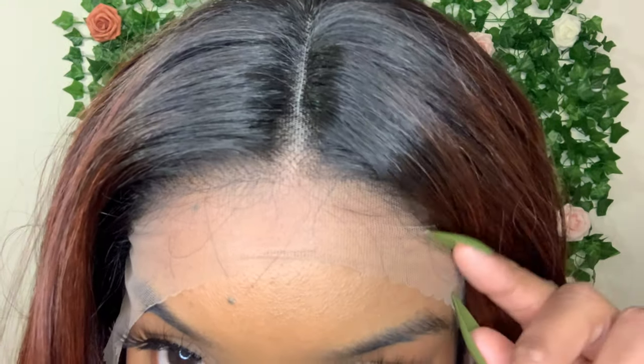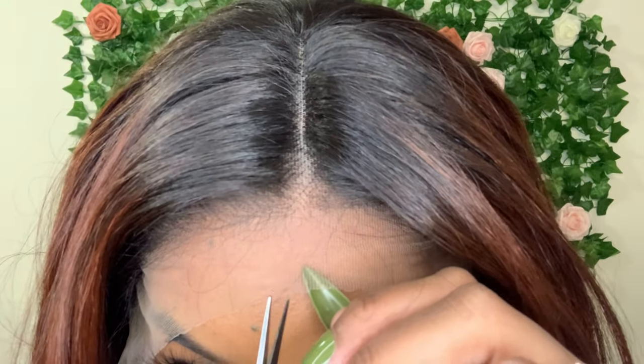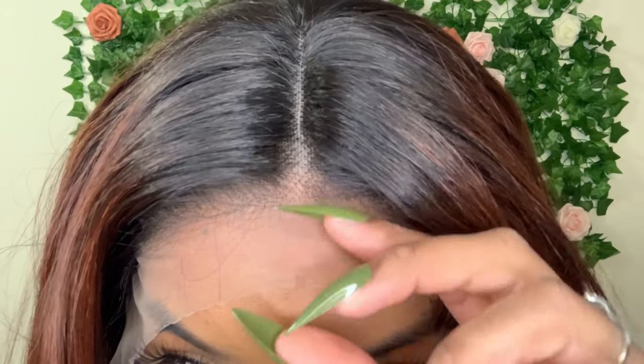Now it's time to cut the lace. I'm going to cut the lace off camera because this is not a tutorial, and then I will be back with the results. Five minutes later.